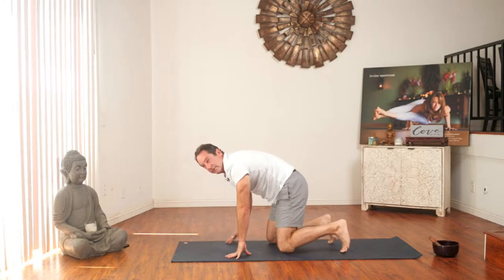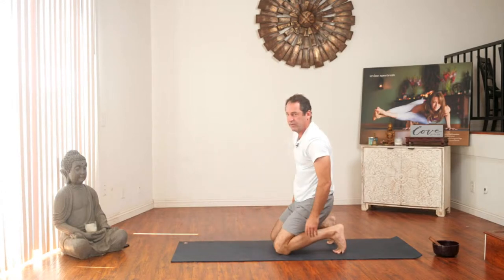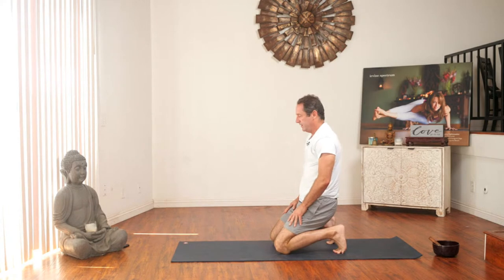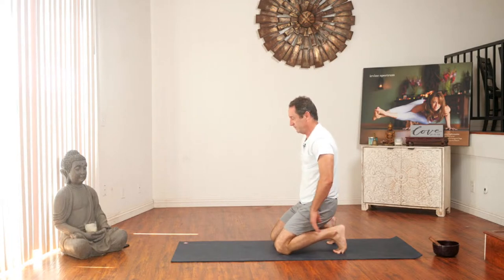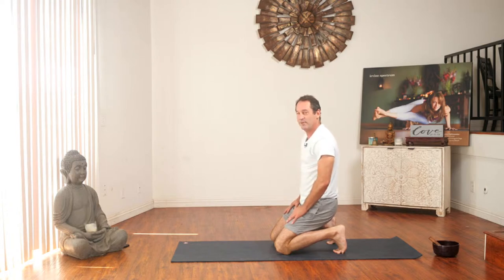Let's come up to our knees and we're going to tuck our toes. Leslie would say this is an acquired taste — it might kind of hurt your toes. I can hear Stone in the background — he just got up, getting something out of the fridge. You might hear that in the background. Stone, how are you doing? He says he's doing good.